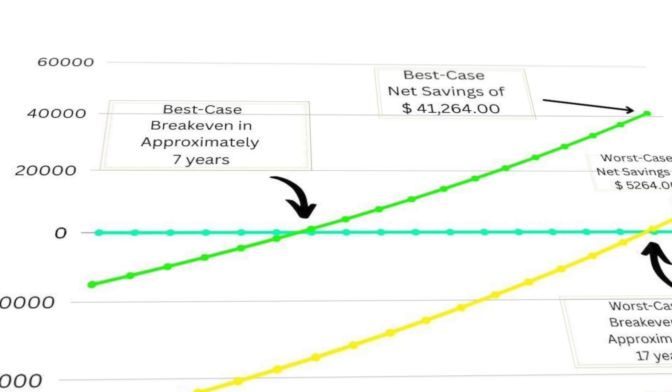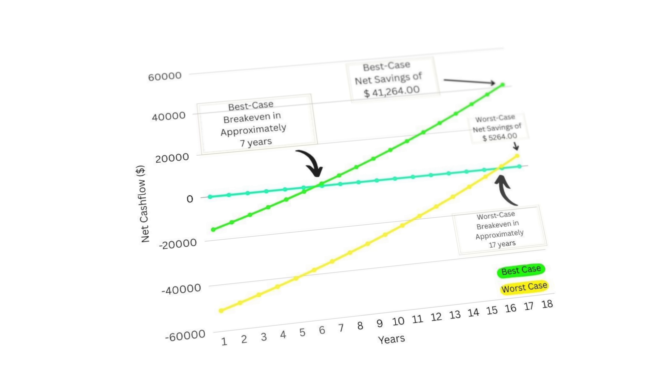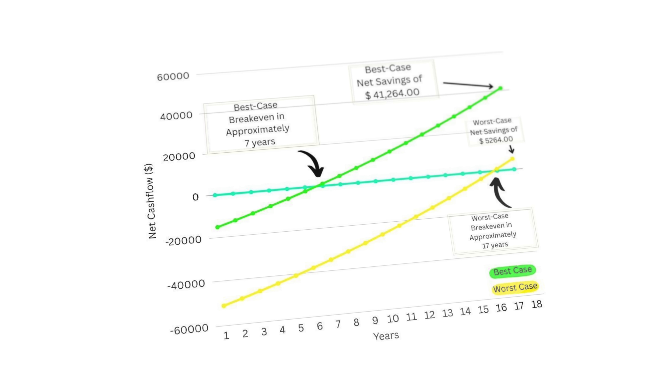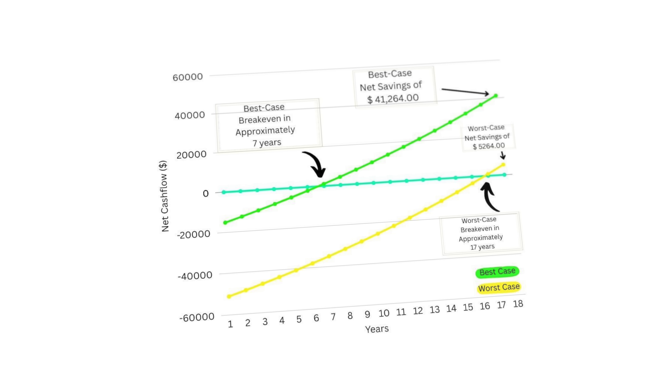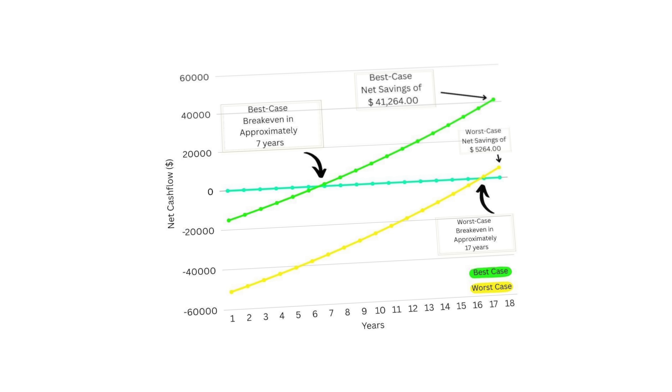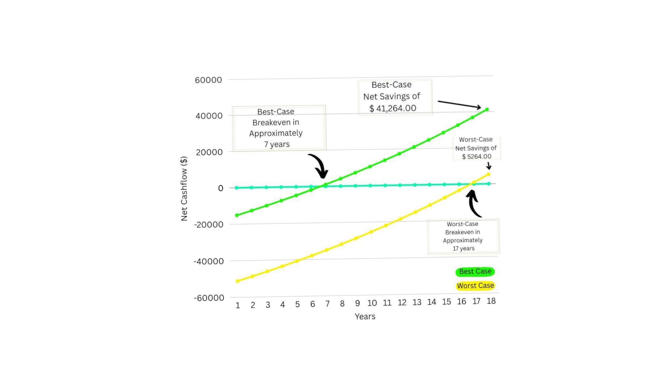Considering the current cost, the breakeven is roughly 17 years. If you zoom out, the commercial magnetocaloric fridge over a typical 15-year lifespan can save up to $28,000 in total operating costs. That means a magnetocaloric fridge can pay for itself in just 7 to 8 years if they can reach economies of scale.